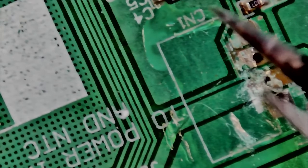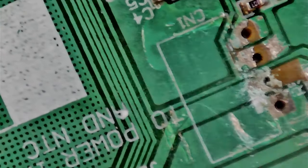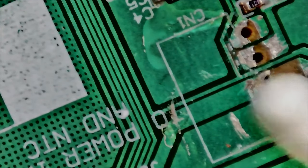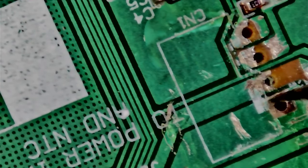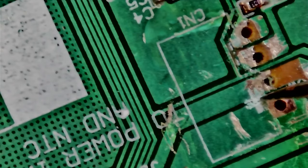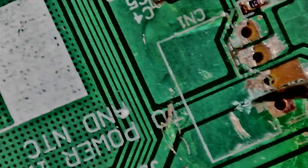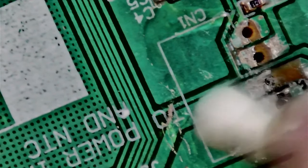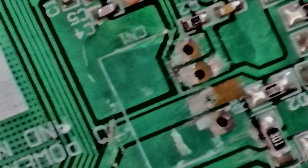Solder mask is quite hard so you can go pretty aggressive on it, but do clean up with a little IPA to check your progress - you don't want to damage more than it already is. It still has some conformal coating around here so I'm scraping off a little bit more. I don't want it getting in the solder.